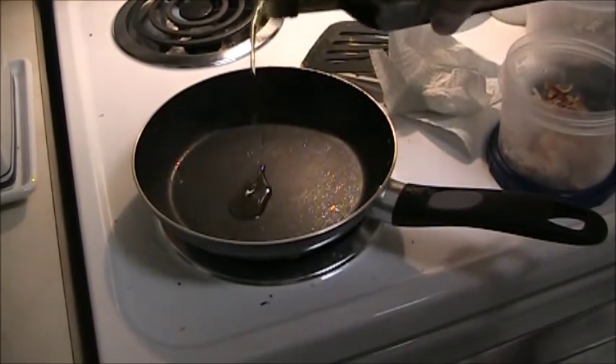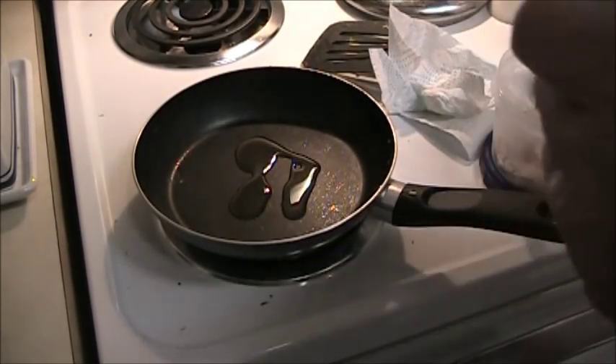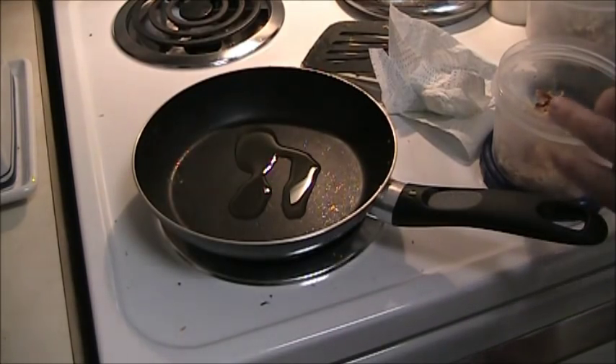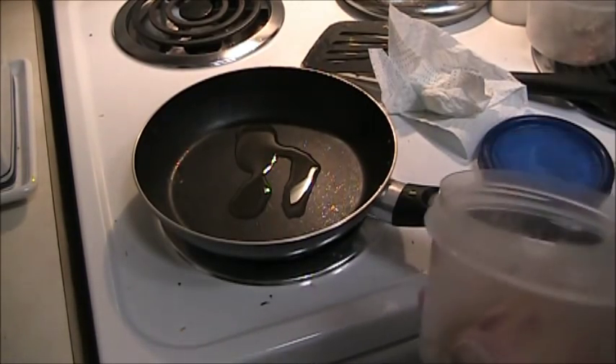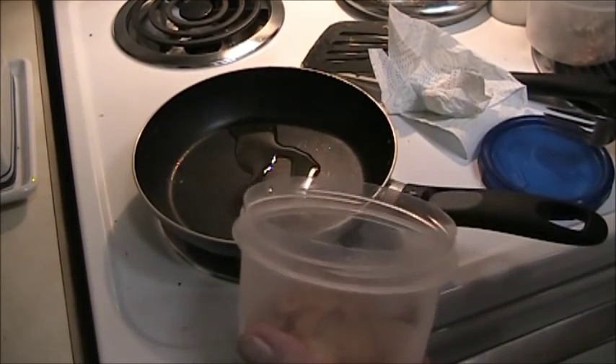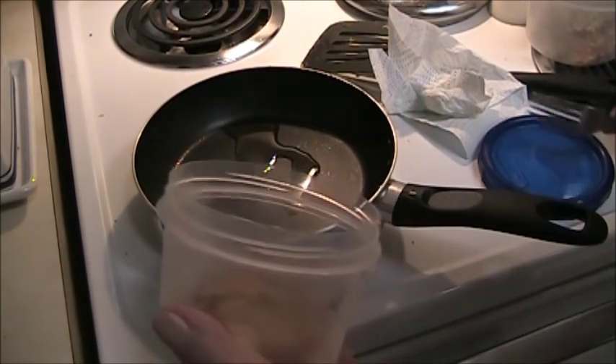You start off with a little oil in the pan. I'm going to make a breakfast burrito this morning — they're really simple and easy to make. The only difference between a burrito and a taco is the burrito is rolled and the taco is folded. In fact, taco in Spanish means to fold.